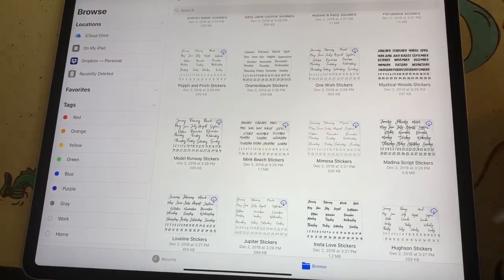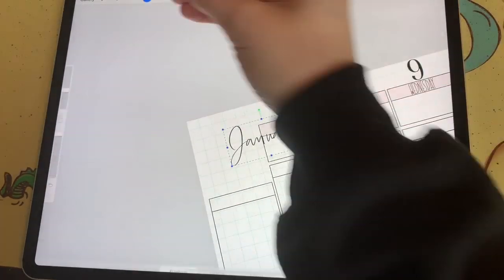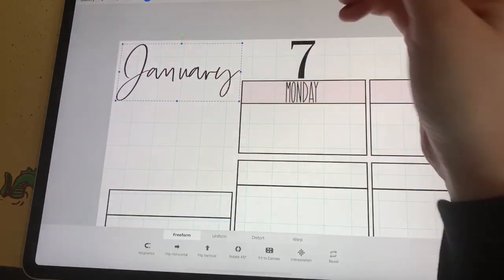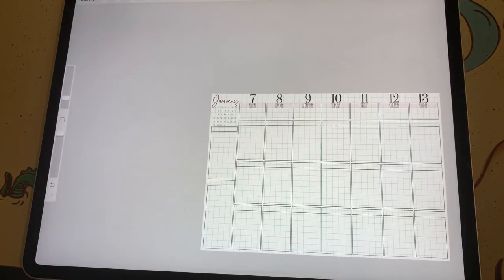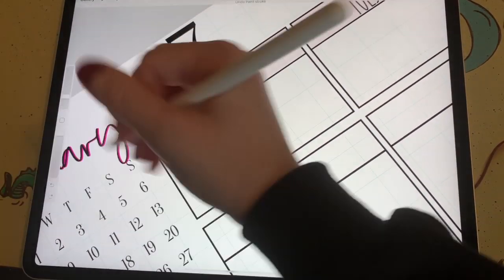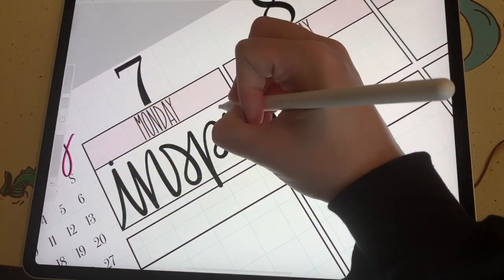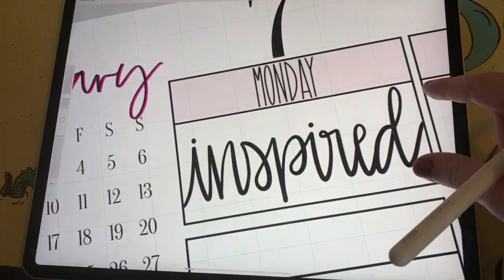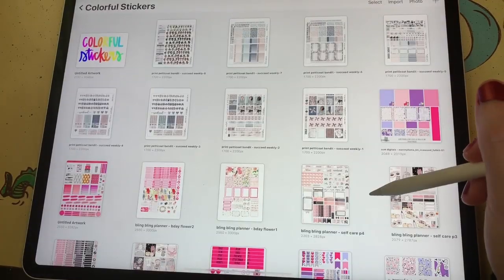Then I go back to the sticker sheets that come with the Truly Yours Planner and I pull in the month of January and place that to the side. Then utilizing the Clipping Mask feature in Procreate 4.2, I create a pink drop shadow for my month. Then I bring in one of my mini calendar stickers and I place that under the month of January. And then I start tracking my moods — on Monday, I was feeling very inspired, so I wrote that down and placed it in the box that I use for mood tracking, and then I filled in some of the space so it would connect to my mood box.